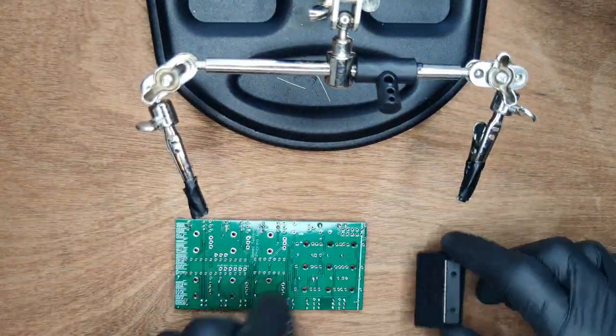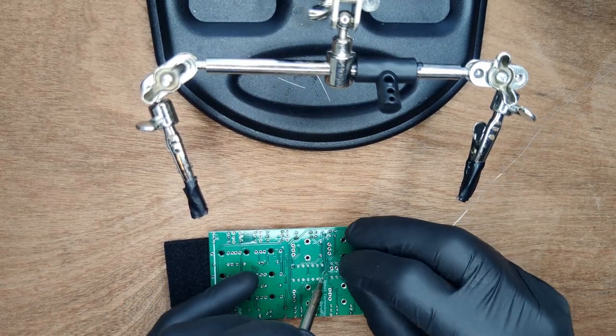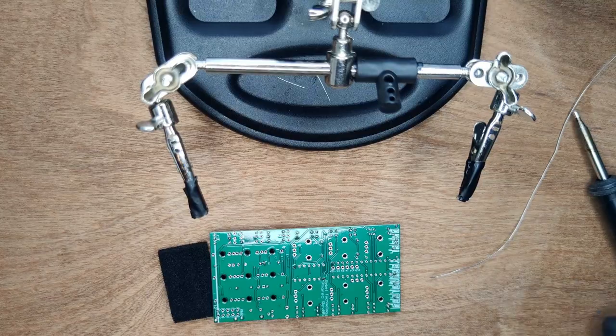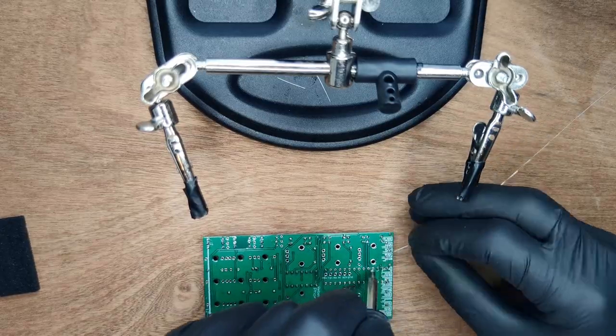Next, place both IC sockets, making sure the notch aligns with that on the silkscreen. Use a piece of foam to hold the IC sockets in place while you solder 2 corner legs on each socket. Make sure the sockets are flush before continuing, then solder all of the legs.